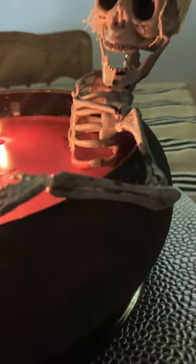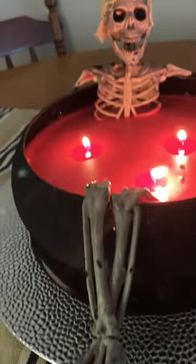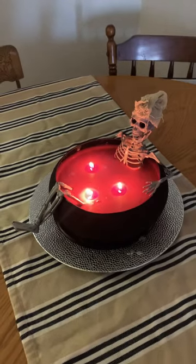I painted the bowl black and here's how it turned out. I am absolutely in love with this craft. Thank you for joining me and we'll catch you in the next video. Bye guys!